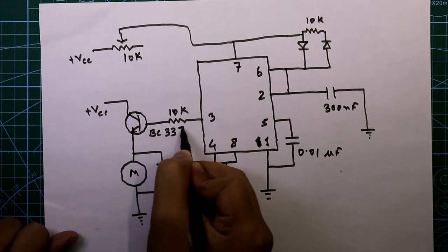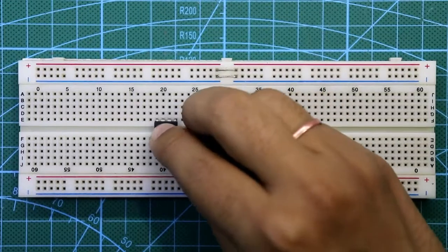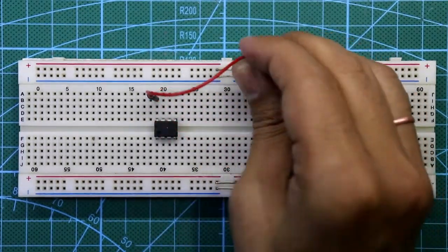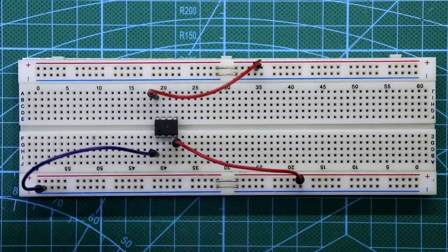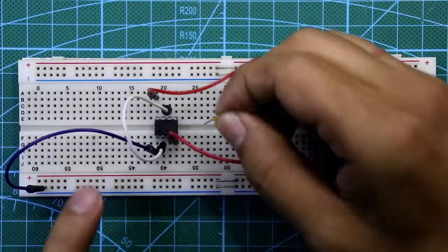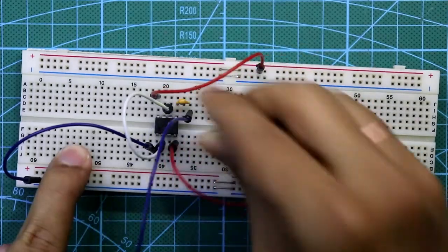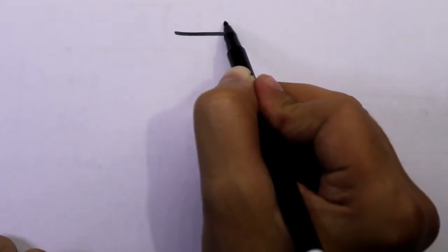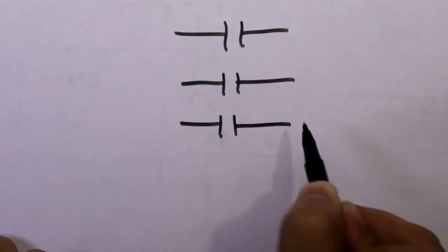So this is all about the circuit. Now let's see this on the breadboard. Put the 555 timer IC — pin 8 and pin 4 are both connected to plus VCC, pin 1 is connected to ground, pin 6 and pin 2 are connected together, and a 0.01 microfarad capacitor is connected to pin 5 and then to ground. We need a 300 nanofarad capacitor.